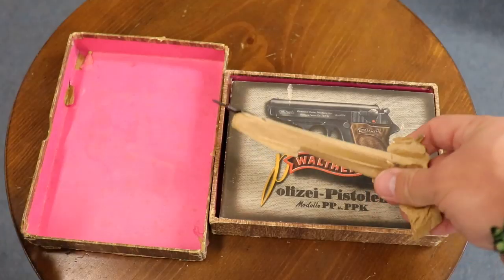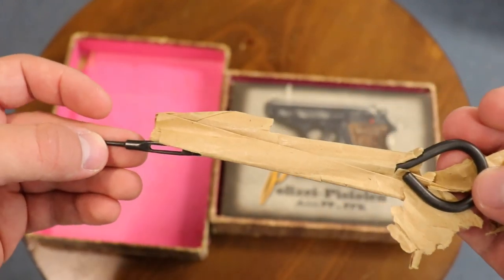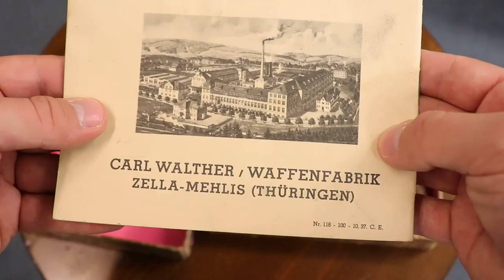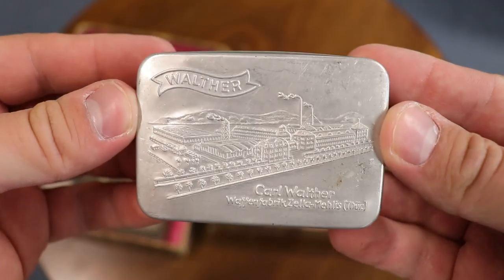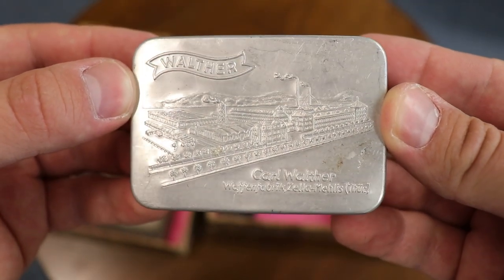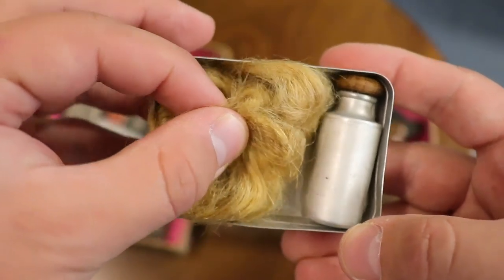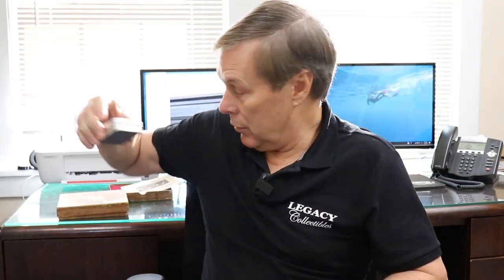It comes with a cleaning rod. This one has the actual original paper it was wrapped in — most times the paper is gone or disintegrated. This is the original manual; the manual date is 1937 and this gun was made in 1935, so this manual might have been thrown in later. We then find the cleaning kit, which has the Walther factory name on the outside. Later they just went to a Walther banner, but in this case it was the early tin. Inside, we see the milk can oiler and what they call horse hair — maybe it is, it feels like insulation to me.